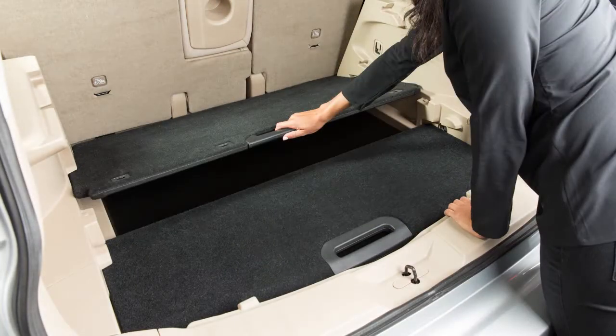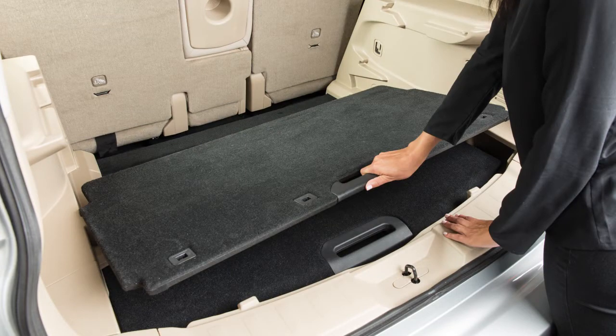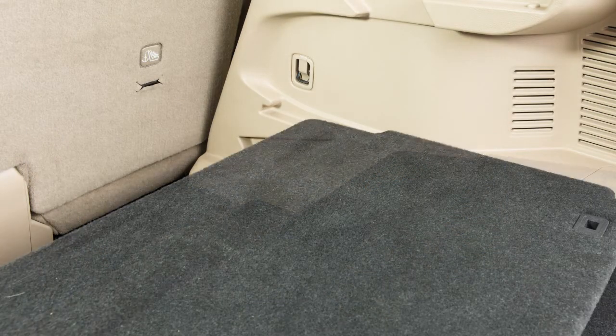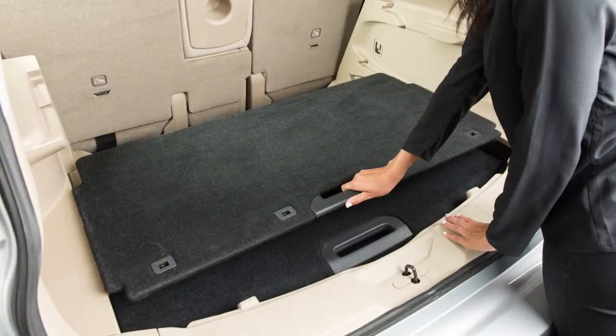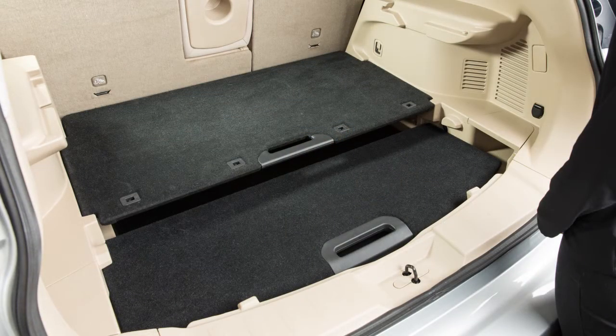Pull up and toward the rear of the vehicle with this handle to free movement of the front board. Then guide the board along the angled track slots on both sides of the cargo area into these slots to create a lower shelf.